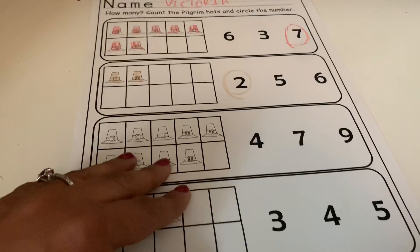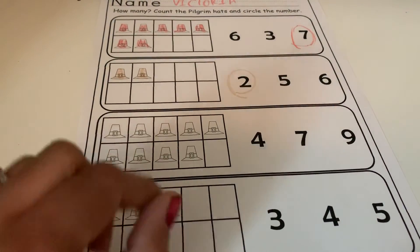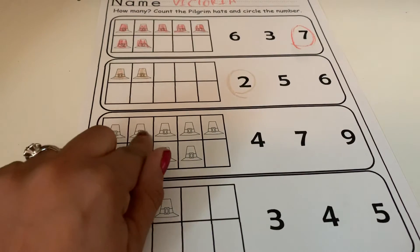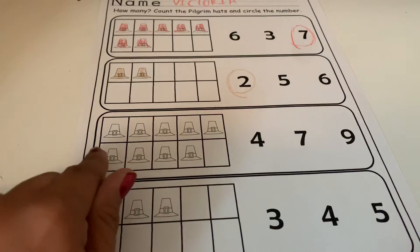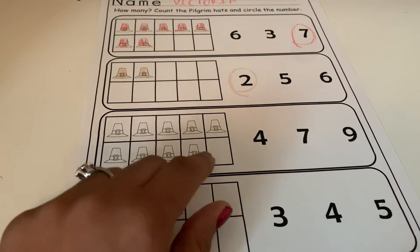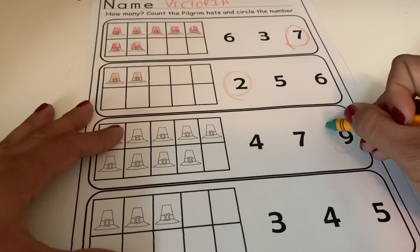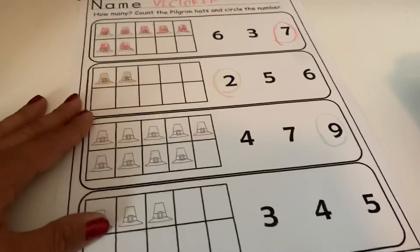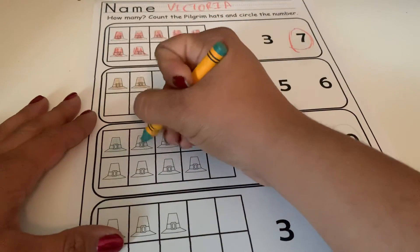Alright guys, let's count how many pilgrim hats we have here — one, two, three, four, five, six, seven, eight, nine. So we're going to find the number nine and circle it, then color all nine pilgrim hats.